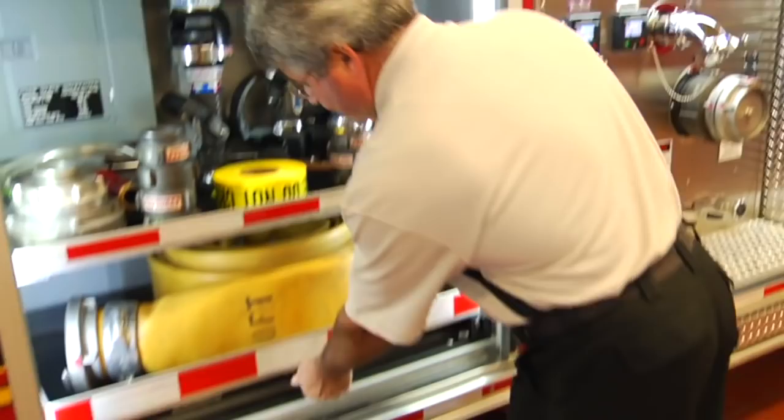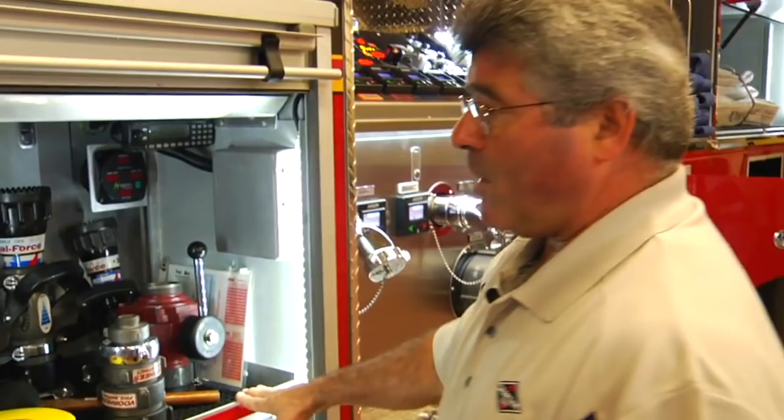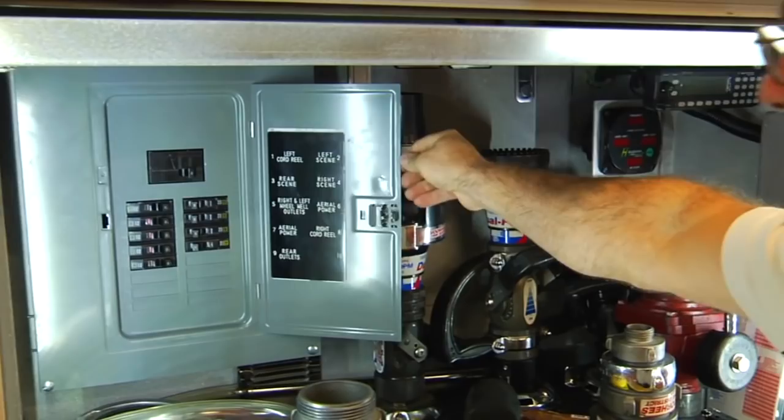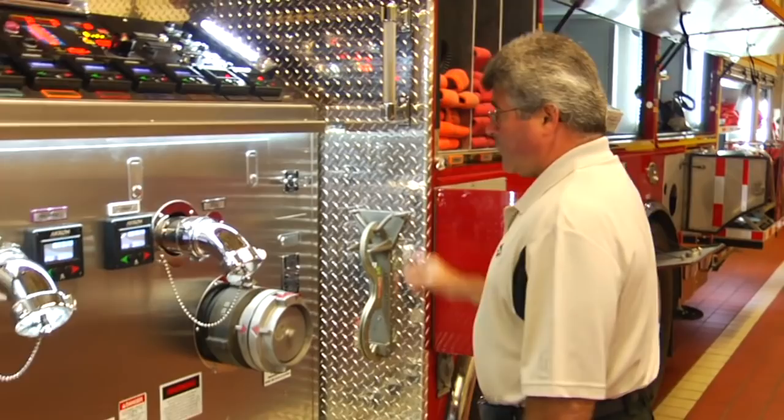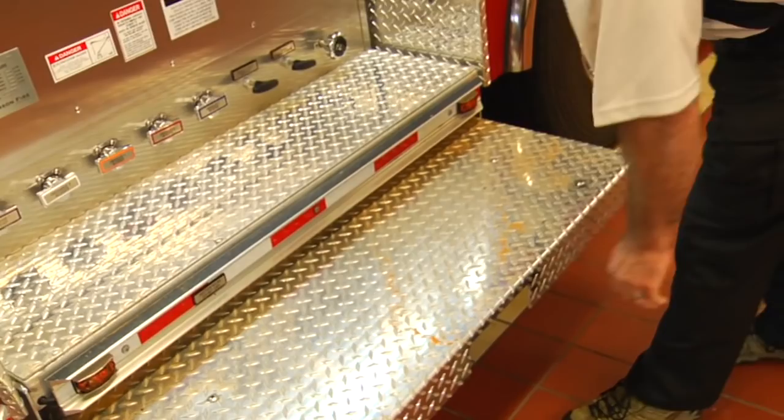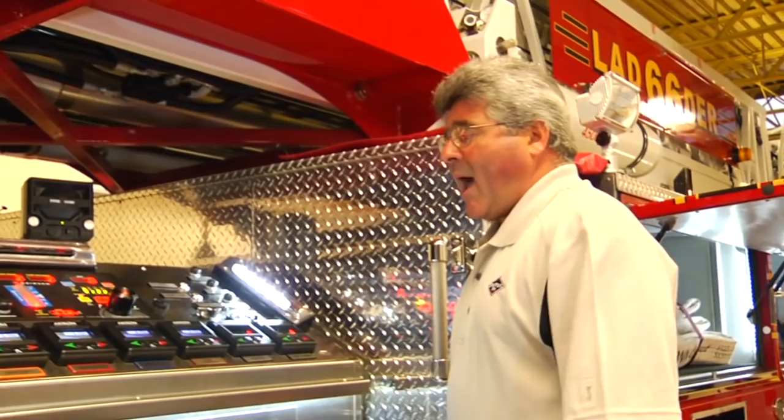Also inside the forward compartment, we have the generator breaker panel to control all the AC-powered accessories, as well as the frequency meter to monitor the output of the AC generator. Here we have the fire pump operator's panel and gauge panel. There's also a pull-out fire pump operator's platform to support the pump operator and protect them from the hazard of electrocution should the aerial make contact with electric lines during aerial operations.